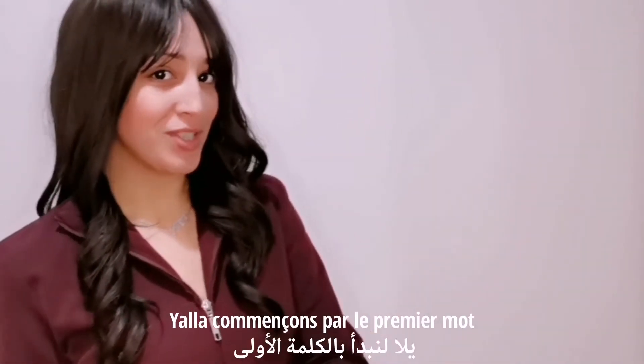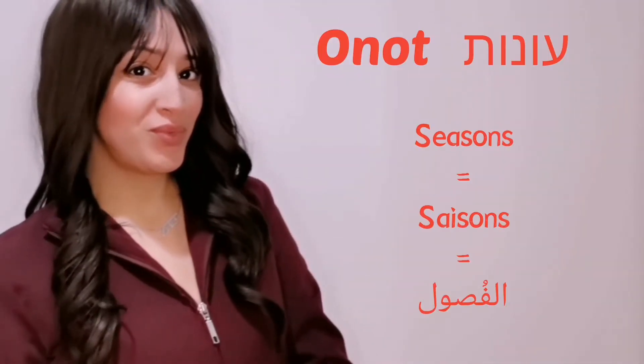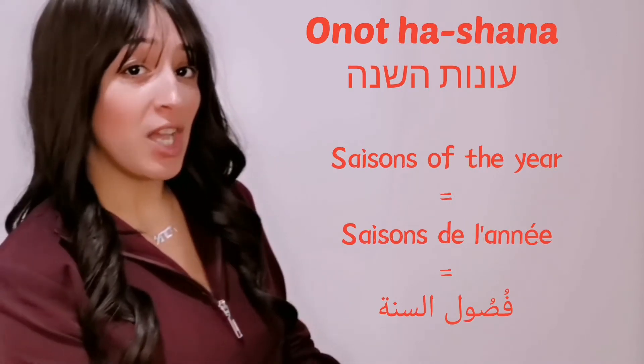Let's start with the first word. Seasons in Hebrew we say Onots. Seasons of the year: Onots Hashanah.